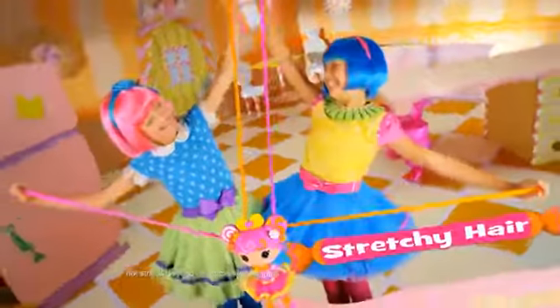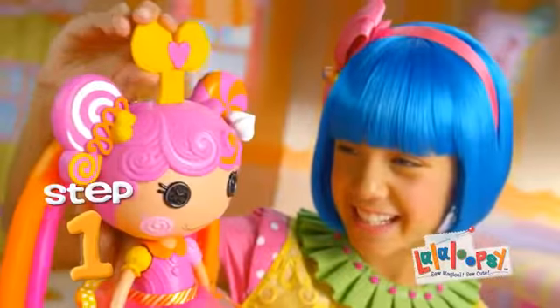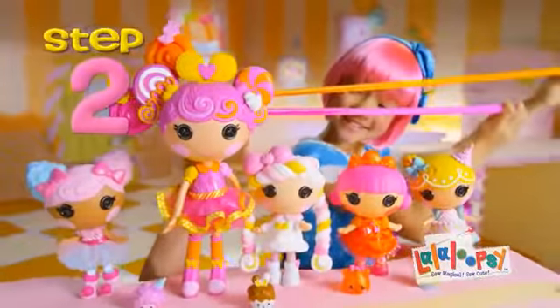We're La La Loopsie. La La Loopsie's stretchy hair — you can stretch it out to there. Step one, pump it. Step two, stretch.